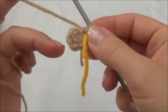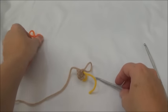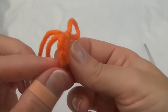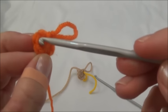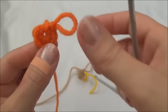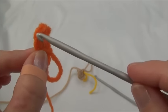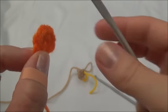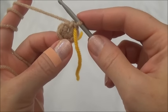Row two is two single crochets in each one of those six stitches. I'm going to show you with this color here. When you look at the stitch, there is a V. This is stitch one right here and there's two loops in that V. So when you push your hook through, just make sure you've got two loops of that stitch on top of your hook. So I'm going to go ahead and put two single crochets in each one of those six stitches.